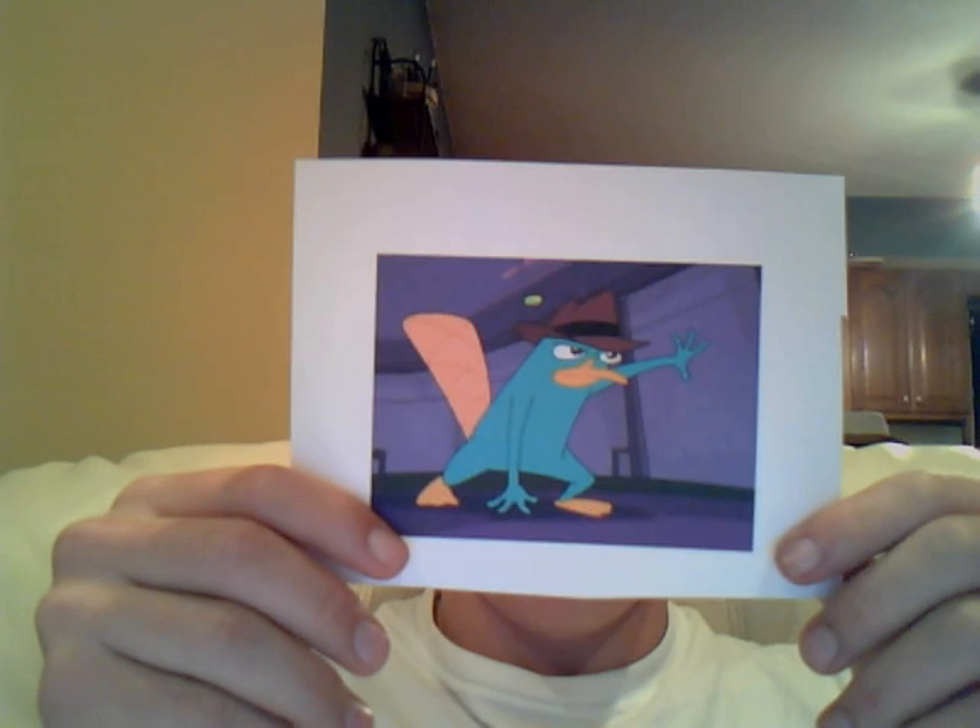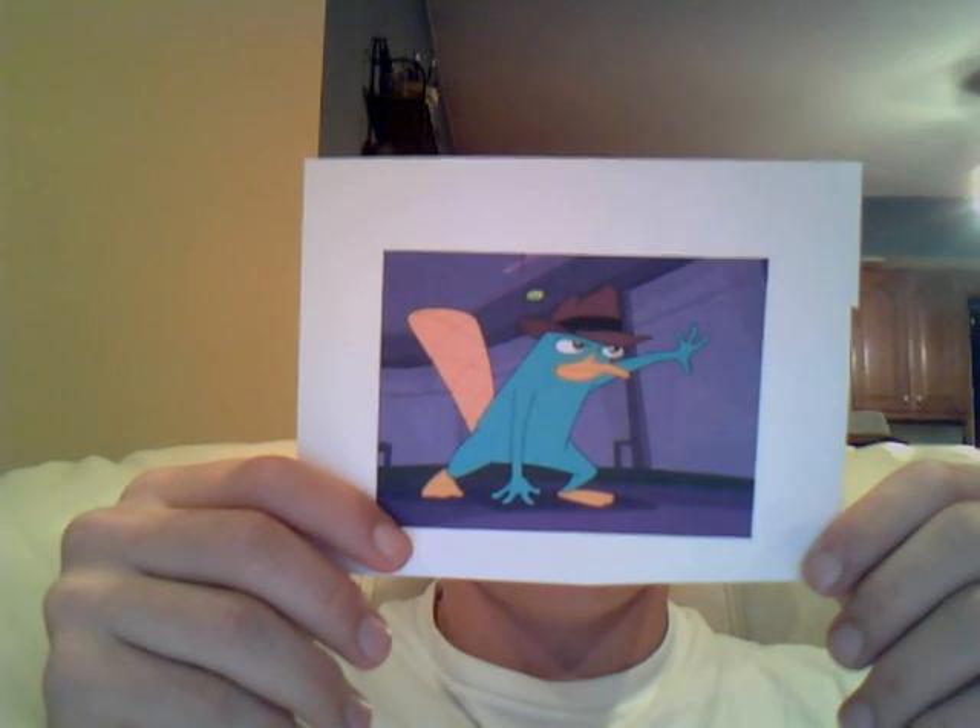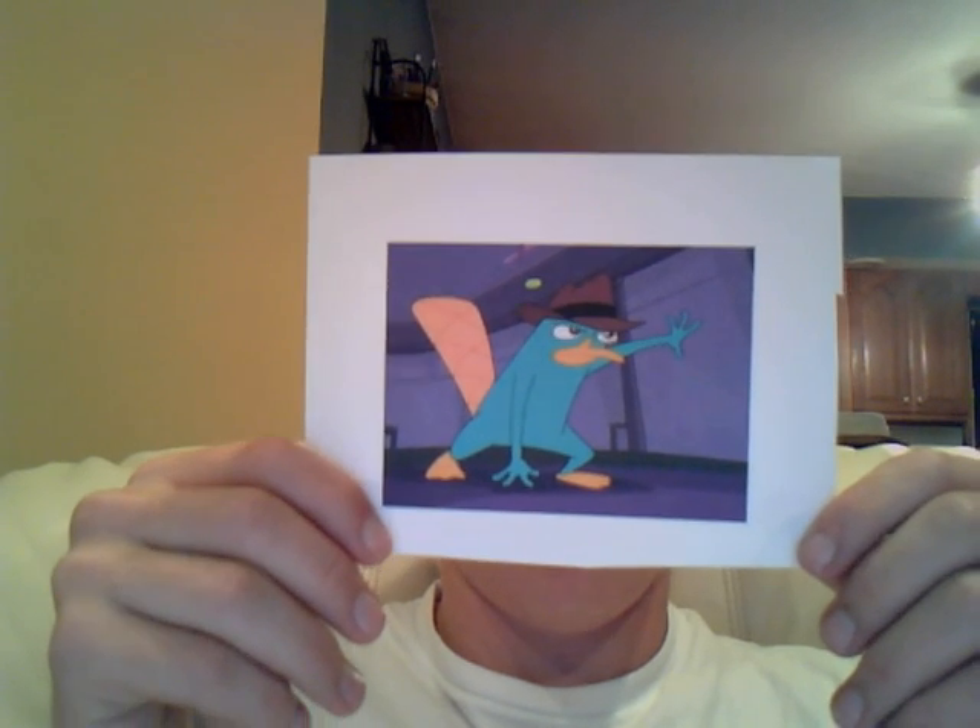Hello, Mrs. Newland's class. How are we all doing on this fantastic morning? Today I will be telling you about the duck-billed platypus. Here is a picture of Perry the Platypus, which is a character on the TV show Phineas and Ferb.